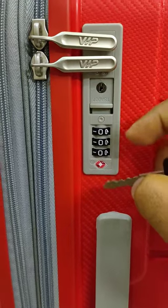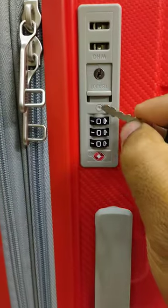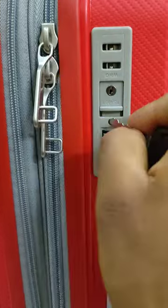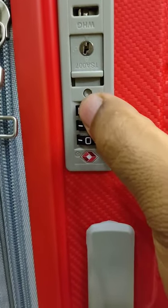Before changing the code, make sure that it is in open condition. Then press the reset button with any tool and change the code to the desired value.